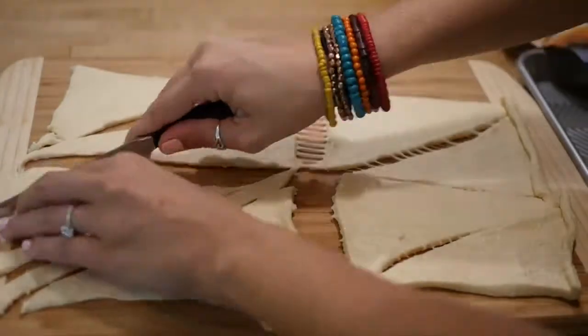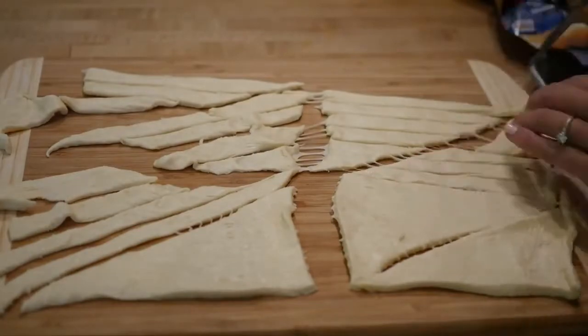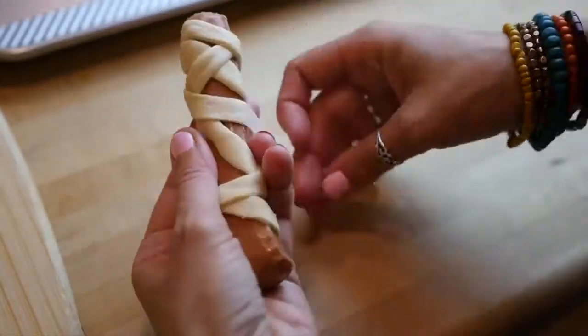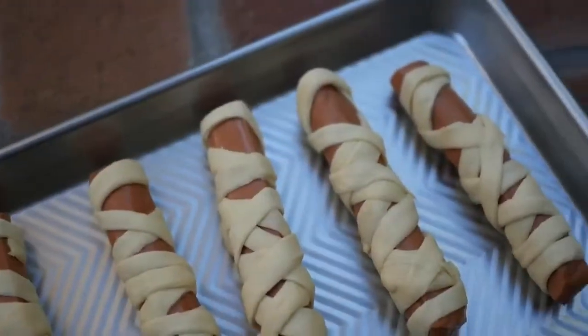Now on to the mummy dogs. Take your crescent roll dough and slice it into long thin strips, then wrap it around your veggie dog. You can use any type of veggie dog and you'll probably need a few strips of dough for each wrapping. Make it look like a mummy and leave a little spot for the eyes to go.